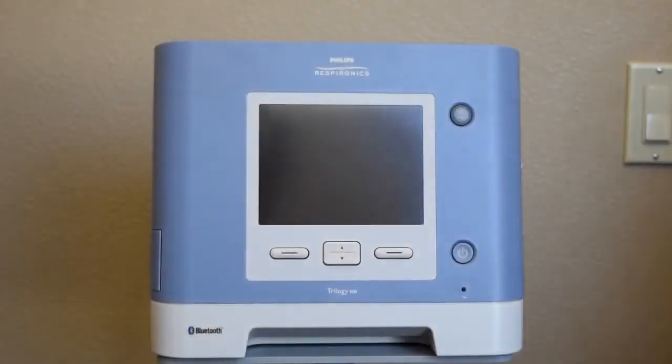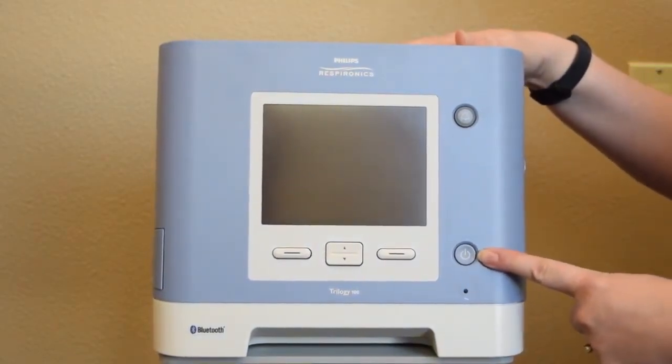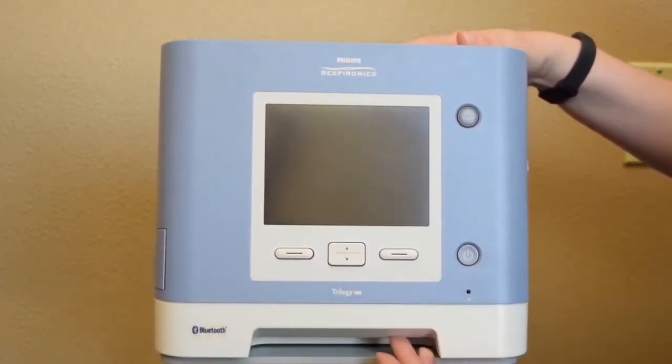This is the Trilogy 100. We're going to go over your front panel. This is the on/off button. This is the silence button. These are your menu navigation buttons, and down here is your alarm speaker.